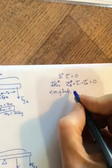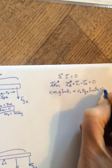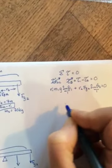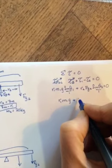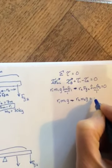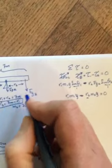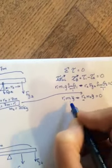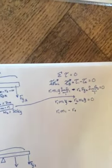So we have r1 m1 g sine theta1 minus r2 m2 g sine theta2 equals zero. The sine thetas are both 90 degrees so they go to one. Substituting r2 equals seven meters minus r1 so we can eliminate the second unknown: r1 m1 minus (7 − r1) m2 equals zero.